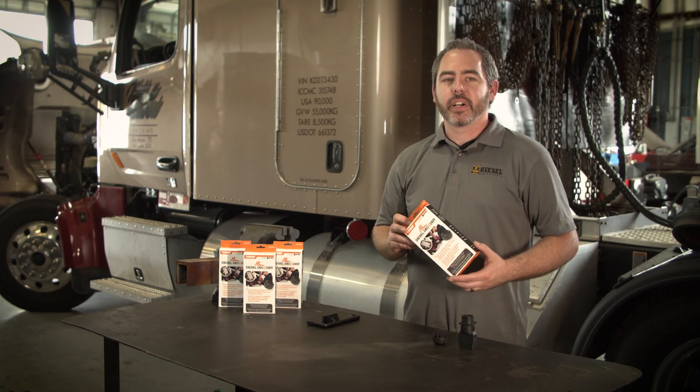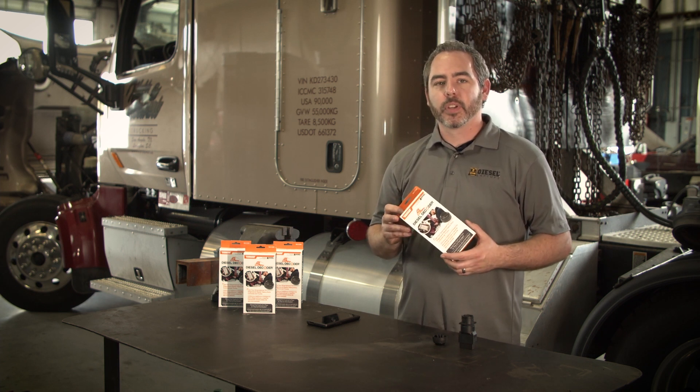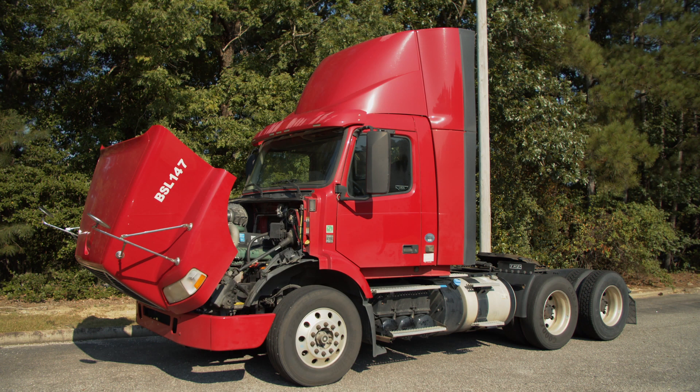If you're an owner-operator, the Diesel Decoder will give you premier access to information about your vehicle, so no longer will you be stuck on the side of the road with fault codes and not know what to do.